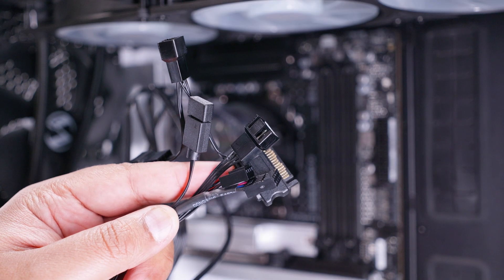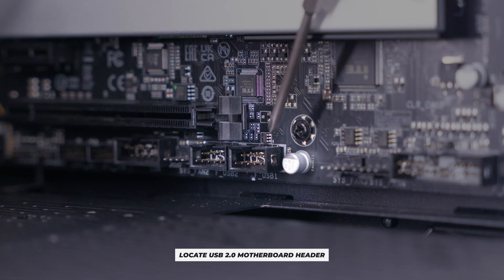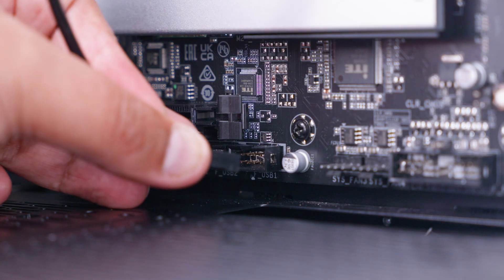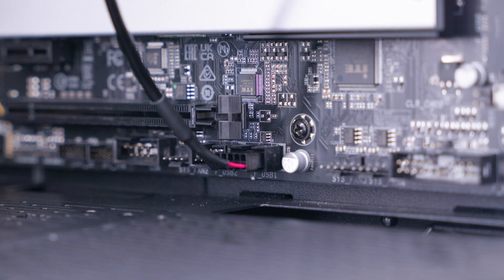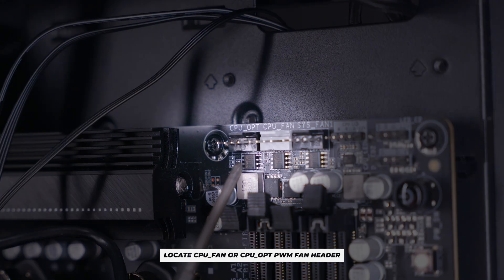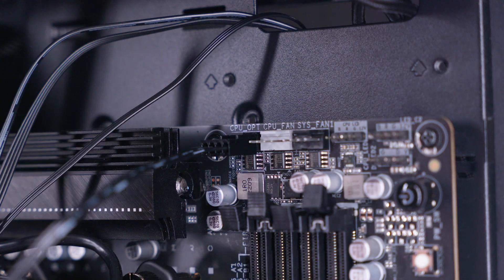With the cooler mounted, grab all the cables and pass them through to the back of the system. First, plug in the USB cable — locate a USB header on your motherboard, which is typically a nine-pin header. Plug that cable into the USB header; it only goes in one way so you can't plug it in backwards. Next, locate the PWM connector to power the pump. Most motherboards have a header called CPU_OPT or CPU_FAN. On an ASUS motherboard use the CPU_FAN header; on any other motherboard CPU_OPT is fine. The software lets you control pump speed regardless.